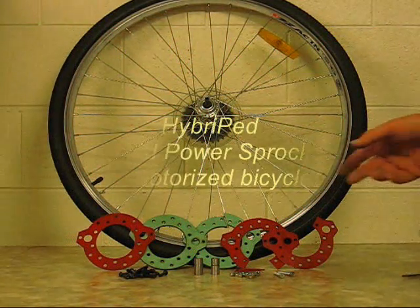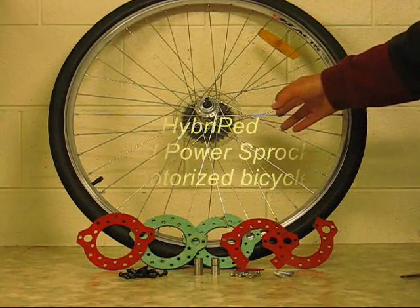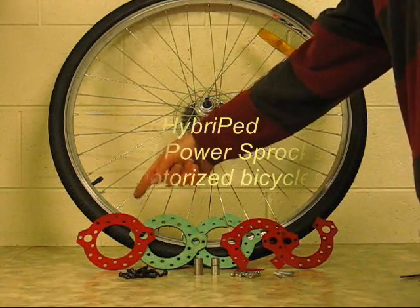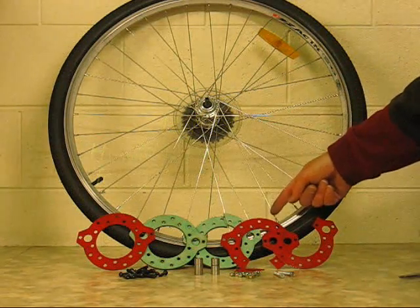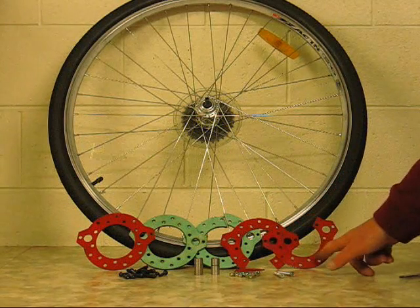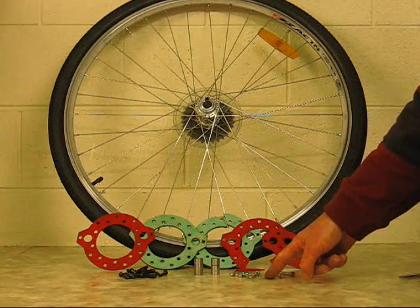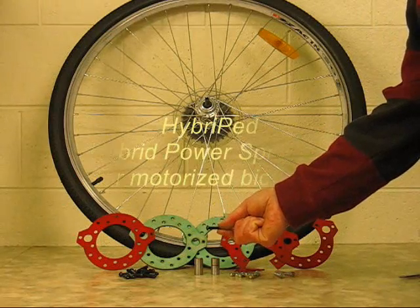Now we will assemble the spoke fixture assembly for a common 36-spoke wheel. The parts of the spoke fixture assembly are the outer plate, the outer cushion, the inner cushion, the inner plate, the filler plate, and the bridging plate. There are 18 button head bolts, 18 nylock nuts, and you can also see two coupling pin sleeves in the foreground.